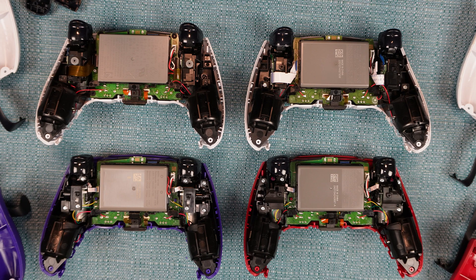Did you know there are four internal versions of the DualSense? I made a video where I do a teardown of each of the four versions and compare them. You should see that video linked on the screen — if not, I'll put it in the description. Thank you for watching. Have a great day.